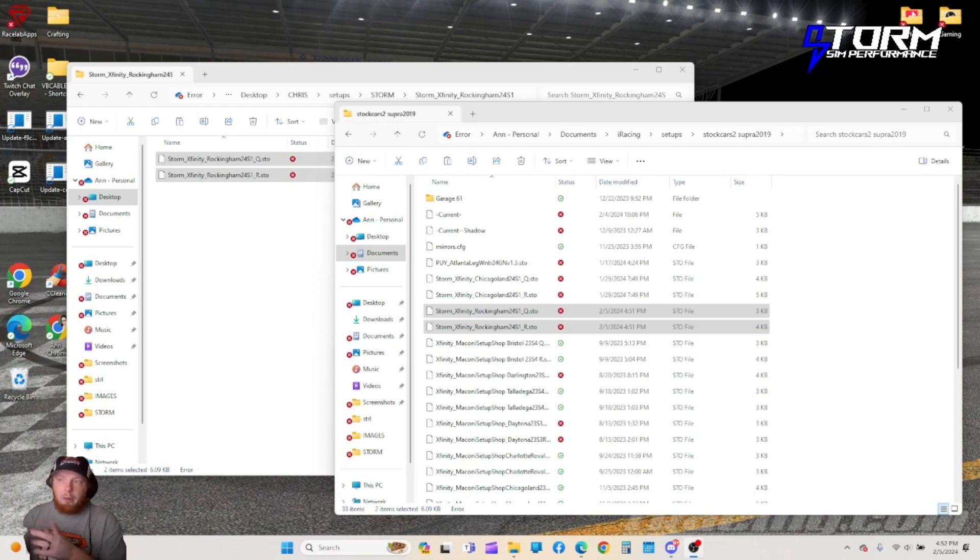I want to clarify on why I do it this way. You could extract straight from the download into the game folder. However, I have it set up like this so I have a backup just in case iRacing crashes or something and I have to delete iRacing and re-download it — because when you do that, you'll lose all your setups. I do it as a backup so I have them in two spots just in case.